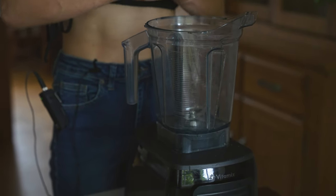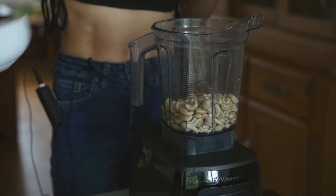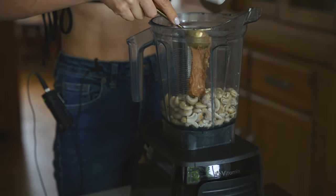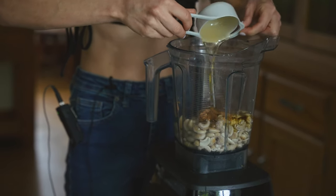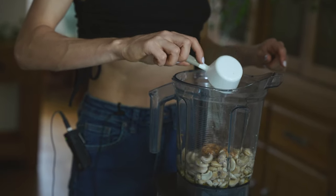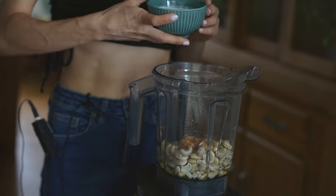To make the cheesecake layer we'll start with cashews which I soaked for an hour. Then I'm going to add peanut butter for the peanut butter flavor. Next I have some more maple syrup, coconut oil, some lime juice or lemon juice if you wish, and some coconut milk.